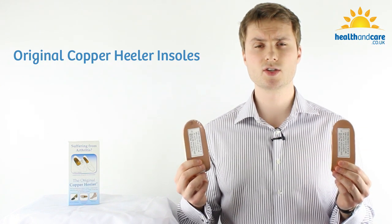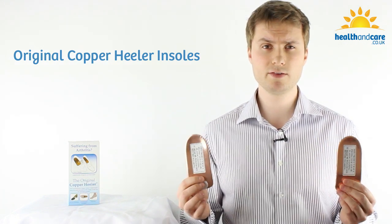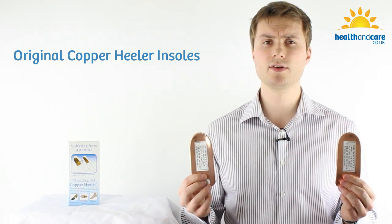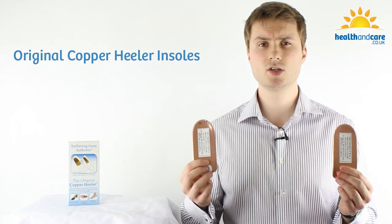The benefits of using the original copper Healer insoles have been widely reported in those articles, but today I'm going to be taking a closer look at the construction of the copper Healer insoles and also how to fit them into your shoes.